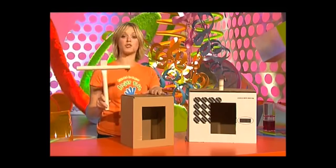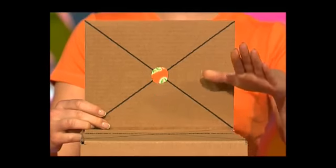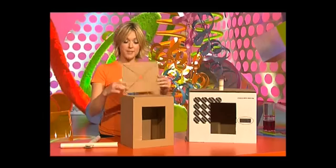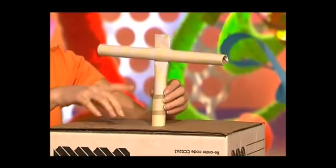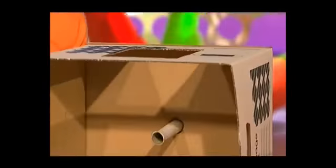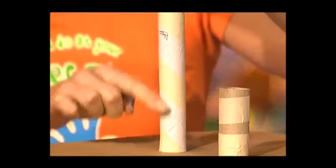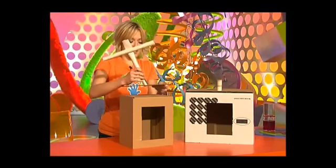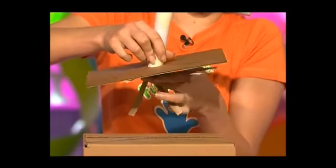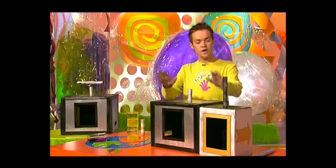Now stick your handle onto the top of your smaller box. Cut out a piece of card the same size as the top of your smaller box, find the center, and make a little hole. Take your handle and poke it through the outer tube attached to your bigger box, leaving a small gap at the top. Turn the box over and make a mark just where the top of the box is, then cut five or six slits up to that point. Push this through the piece of cardboard with the hole, fan out all the separate bits, and stick it in place.